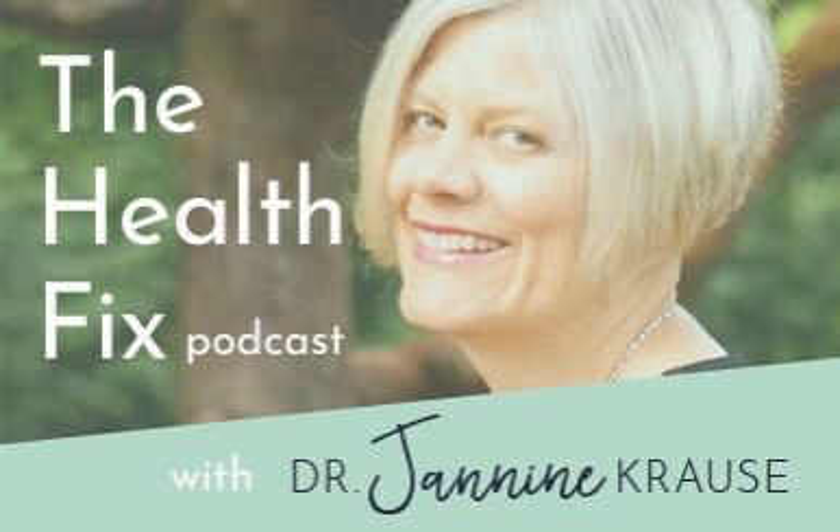Hey everybody, Dr. Janine Krause here. If you liked what you heard today, head over to drjkrausnd.com to find my free resources and to know when I post something new. Plus, head over to where you get your podcasts and like, subscribe, and write a review to help get the word out. It really does help and I really appreciate all of your reviews.